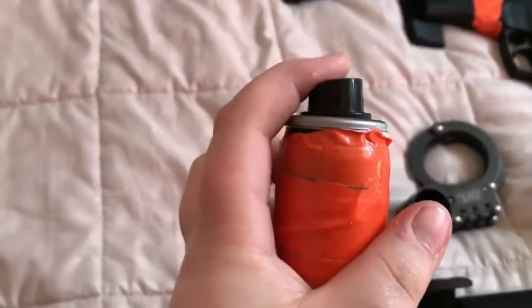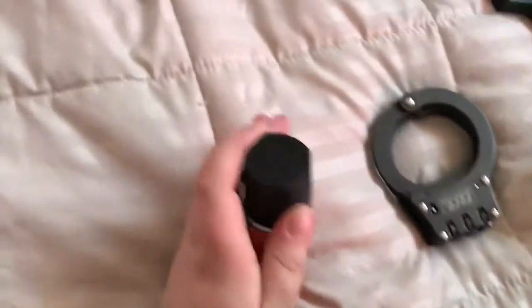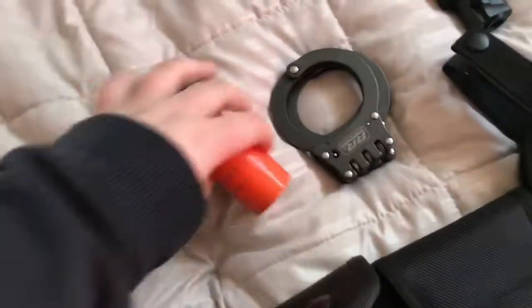Over here we have our pepper spray, which is actually a bottle of Axe cologne with orange tape on it. It's not coming off easy because of the tape. But it's a little spray can — pretty cool to have. It kind of looks cool as pepper spray.